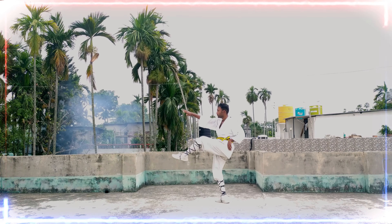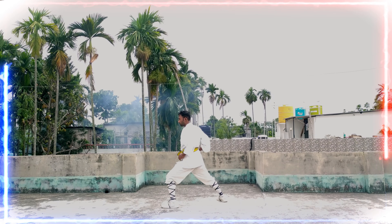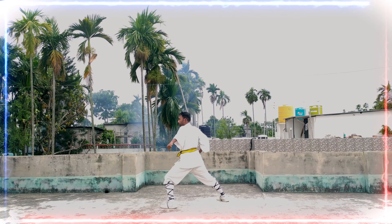Now if you are able to perform a front kick, then just perform multiple punches — one is a hook punch to the face.